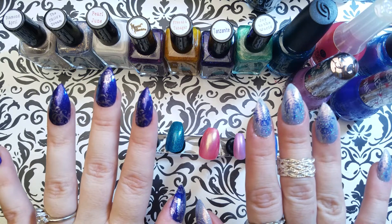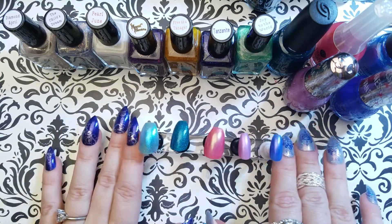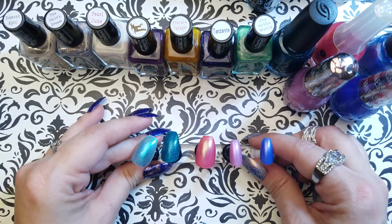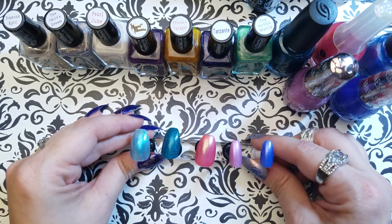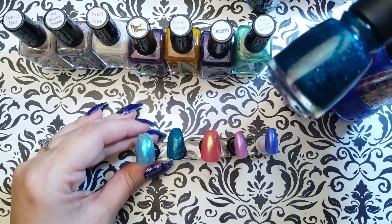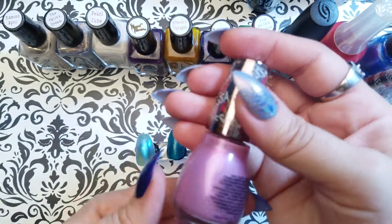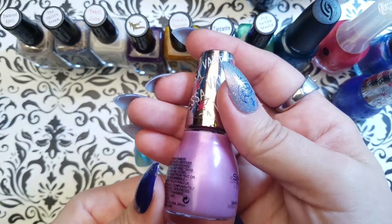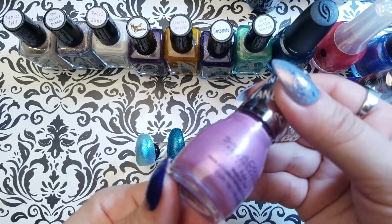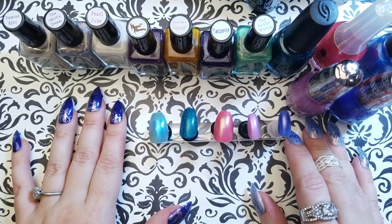I hope you enjoyed looking at these lovely nail polishes. Let me know if you have any brands you're particularly interested in knowing what I think about — if I have them I'll do a review, and if I don't I'll look into acquiring them. If there's any of the Vanessa Hudgens collection you guys have tried, I'd love to know. I didn't get much information on this collection but from the two I have they look gorgeous, so let me know if you have other favorites.